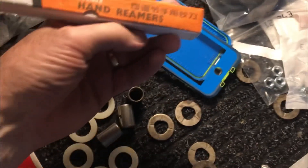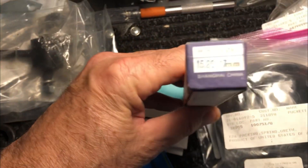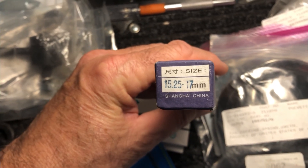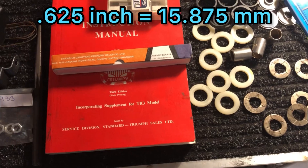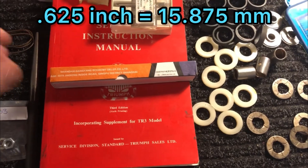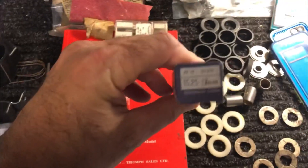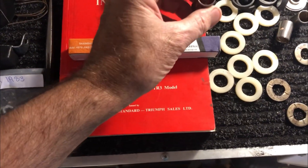Just for anybody that's curious and may have to do this themselves — the hand reamer I got is an adjustable one. It's from another part of the world but Amazon had it. The size is 15.25 to 17 millimeters, which puts you right in the correct range. 5/8 of an inch is 0.633 inches and when you convert that to millimeters it's right in that 15.25 to 17 millimeter range. I'll pull it out so you can see the fit — when you push it in it's going to tighten down, that's why it's got the gap right there.